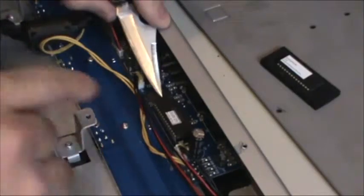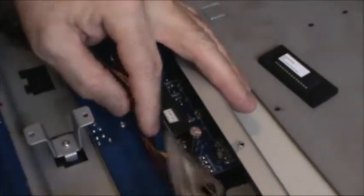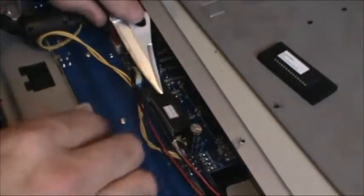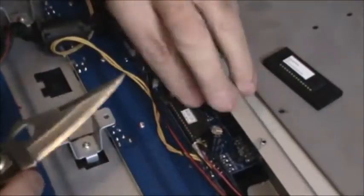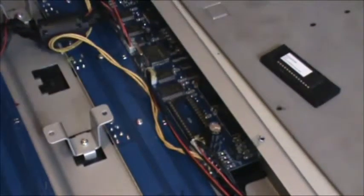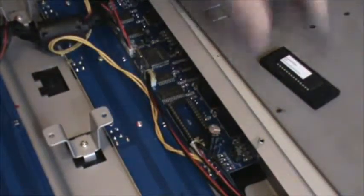Now using a screwdriver — or what I'm using is my trusty little pocket knife — you want to start on one end and then go to the other end. On this end, as you can see, we've got some electronics here, so I like using something small because you can get in between and pop it up. You don't want to be careless because you want to preserve your chip if at all possible — even though it's old, the other one could go bad on you and you'd have a backup. So be very careful popping that out so you don't bend any of the prongs.